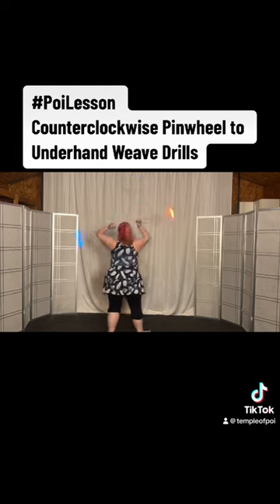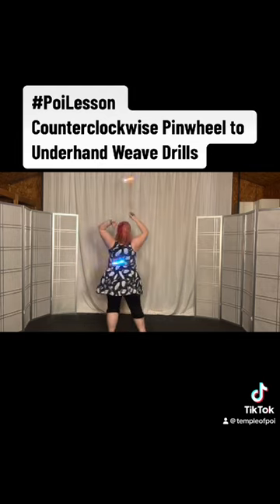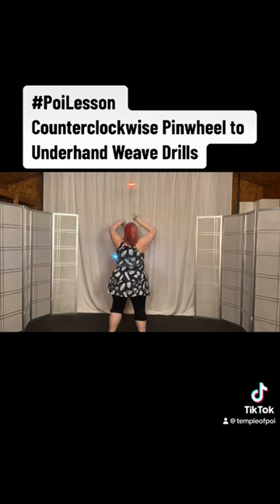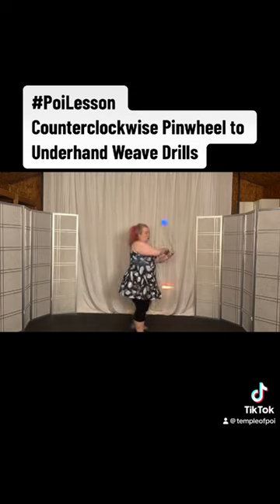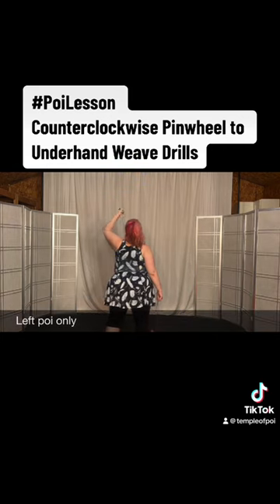So if you're here, you can start here, pull it up in the counterclockwise pinwheel. You bring the right hand down on the front. Hold it there until the left one comes underneath as you turn. You're in counterclockwise with your left hand.